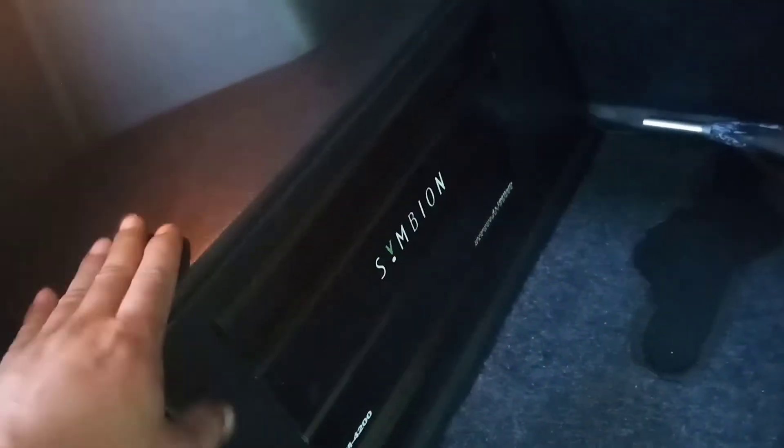Oke teman-teman, nanti kita taruh di bagian samping. Boxnya dia juga gak mau nyudut. Untuk pembuatan boxnya, powernya tetap gak dirubah, tempat powernya. Cuma nanti boxnya itu ditaruh di sini, di samping. Jadi bukan nyudut, tapi di samping agar bagasinya itu lebar dan luas. Di bagian sini nanti saya pasang. Ikuti video ini sampai habis, jangan lupa kasih like dan subscribe.